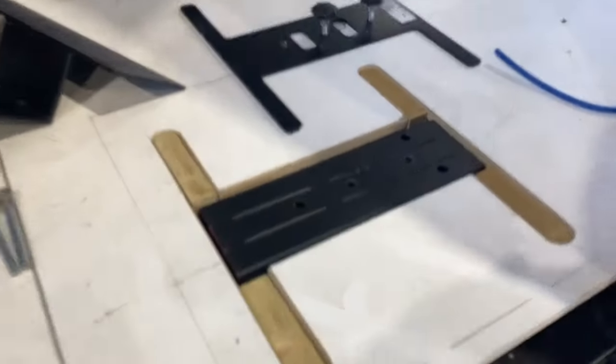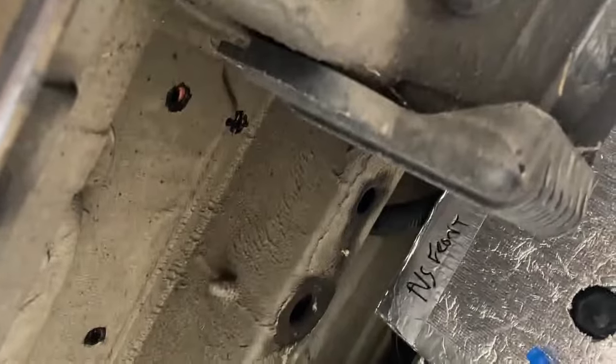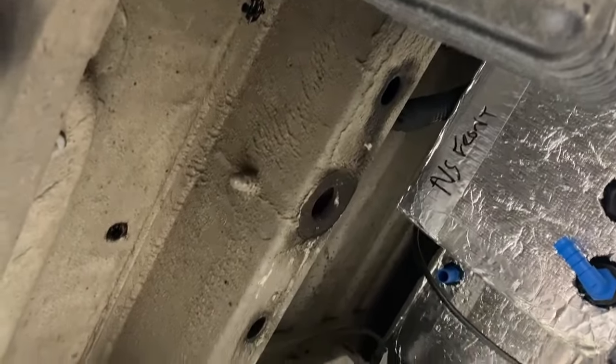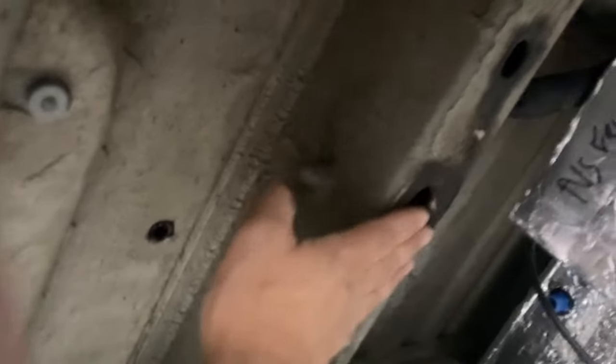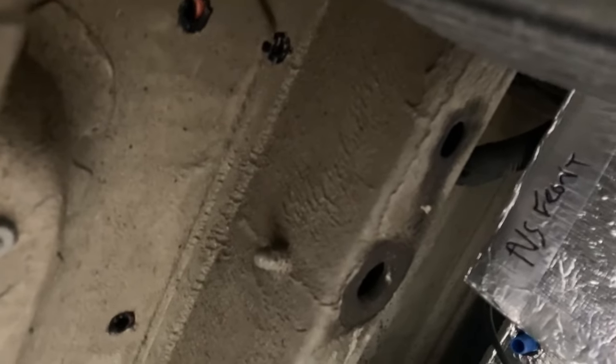Looking underneath, I'll show you the area we're going to use. You can see the space here where those three holes are, and then this bit of the chassis here is where that bit of angle captures and just grips on top — it's a bit of added mechanical spreader plate to spread the load.